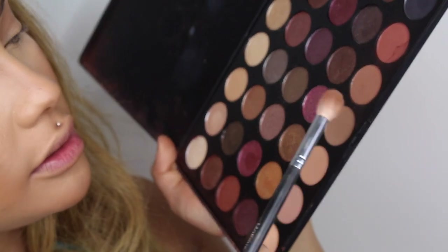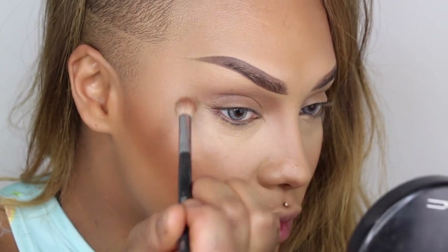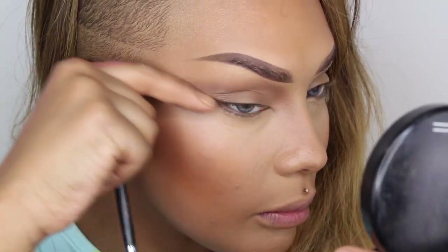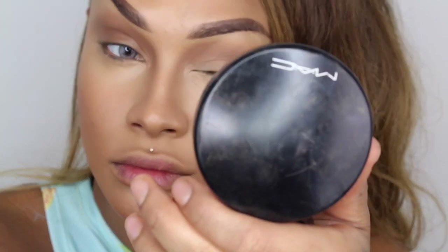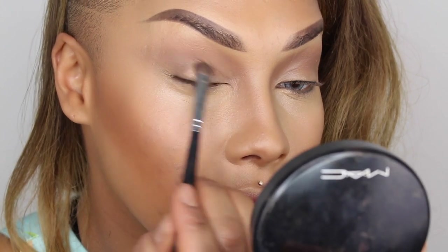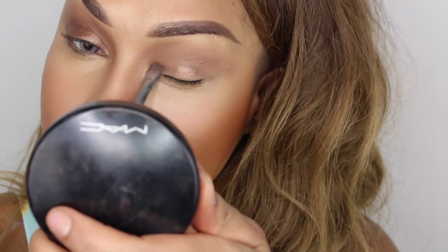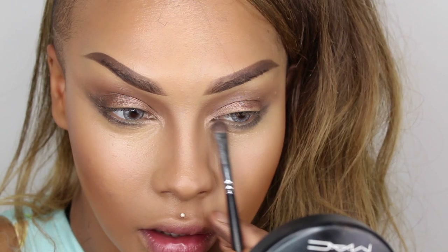I'm going to get into my Morphe 35F palette and use this shade as my contour slash transition shade. I'm going half on my eyelid and half in my crease today because I don't want to take it up too high — usually I blow it all the way out. This gives you a nice transition to work with so the black will blend into this medium shade, absorbing any excess oils. Next, I'm going to take my Morphe M210 brush and get into this bronzy shade and put that all over the lid. Then I'm going to go in with an olive color on my lower lash line, dragging it about three quarters of the way.